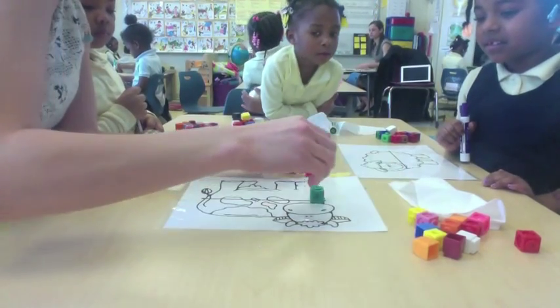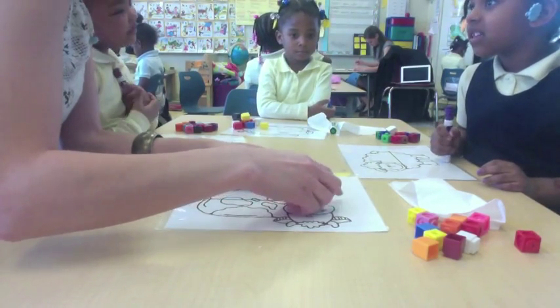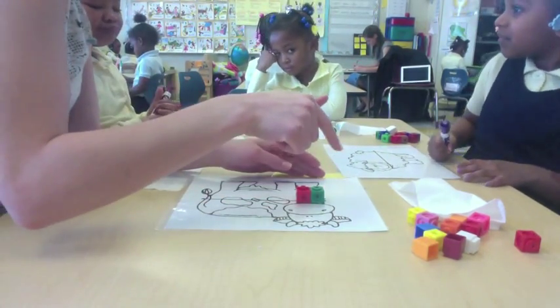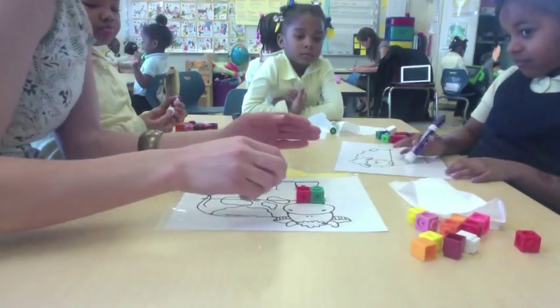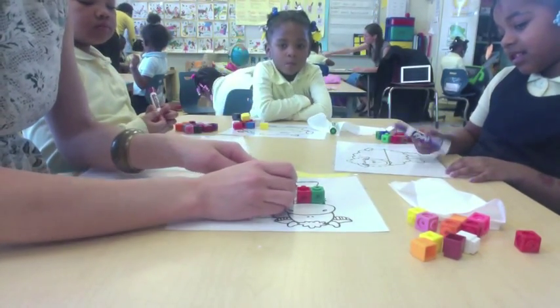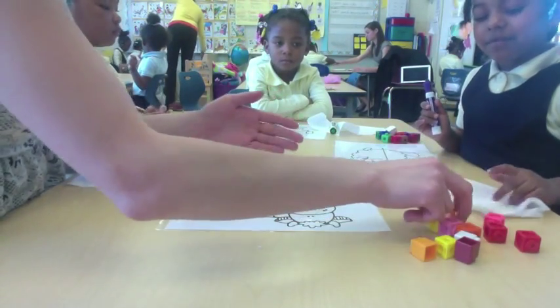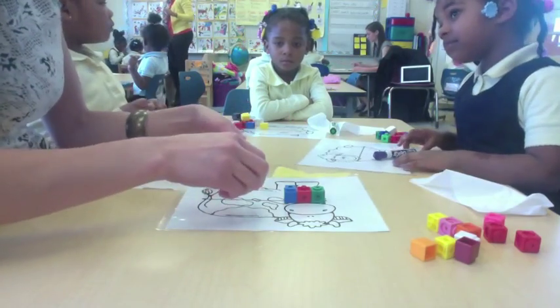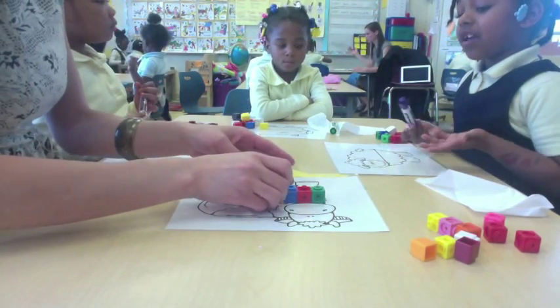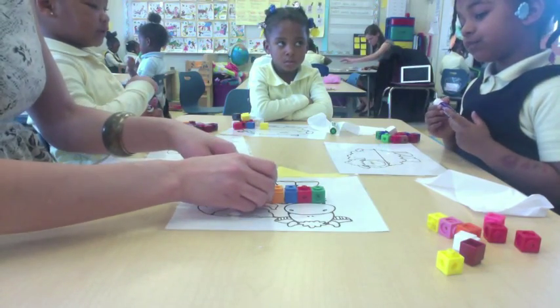I'm going to line it up like this. That would be right because you don't want any spaces or gaps. You want to make sure you have an accurate measurement, which means you want to make sure that everything is aligned and it matches. Because you're not going to get the correct number if it's all over the place. So we're going to line it up on this arrow.